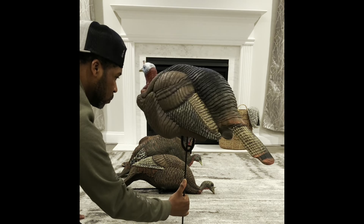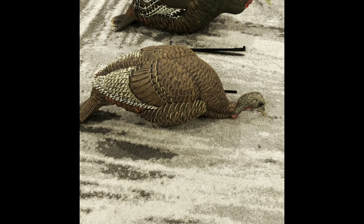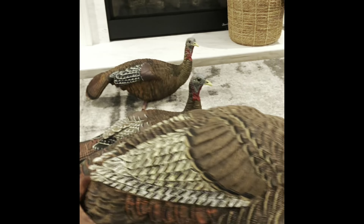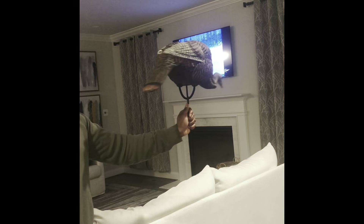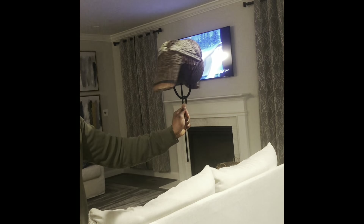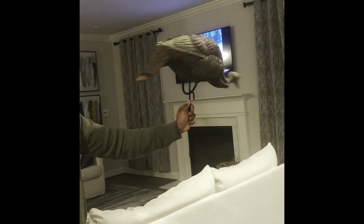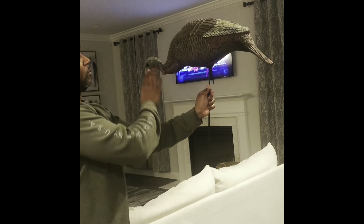The second decoy is the Dakota feeding hen. She works really well with the Dakota Jake, or you can use it by itself. The color is just really pretty. I like it because it has a different texture than the AvianX. It also has that cord underneath it, so you can have the 270 or 180 degree turn in normal wind conditions. It actually looks like it's moving forwards and backwards as you tilt it — I really like the design.